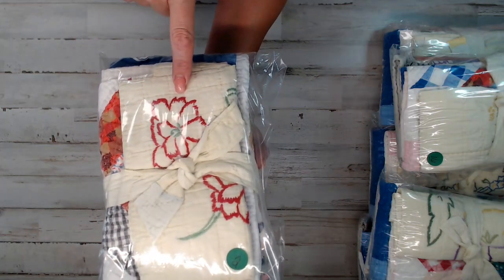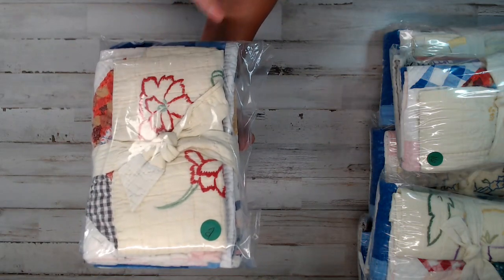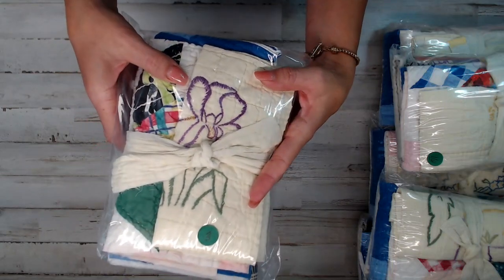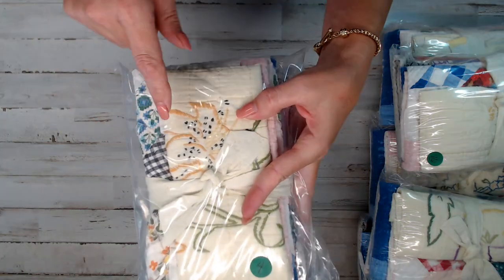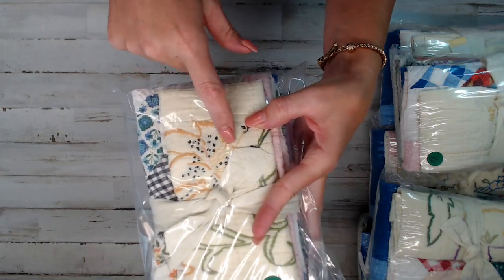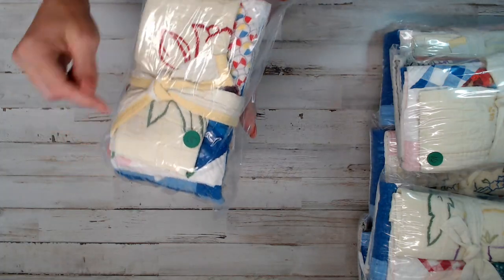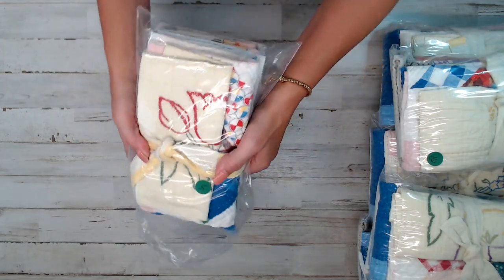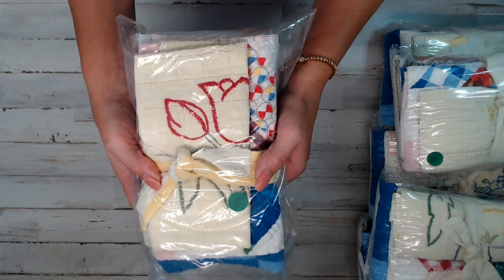Pack number two has a red flower — perfect for Christmas. Pack three is more purple; I think it's an iris. Pack four looks like a lily — almost like a day lily. Pack five looks like it's a tulip — red tulips for the tulip lovers. Look at that beautiful fabric popping out there too.